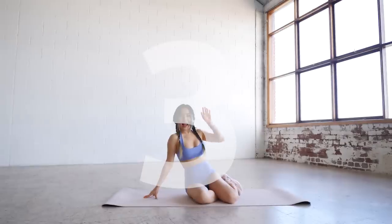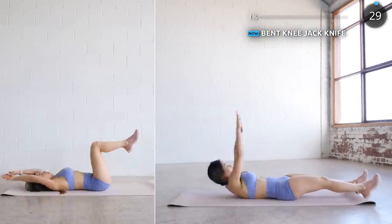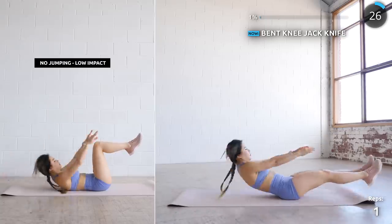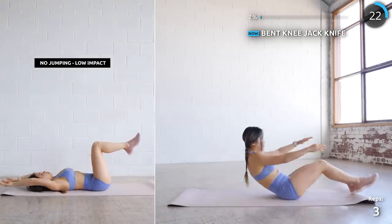Lay flat on a mat and we're starting with bent knee jackknife. Lift yourself upwards while engaging your core and have your chest and knee meet, then lay back down slowly. For low impact, just lift your knees up and crunch forward.